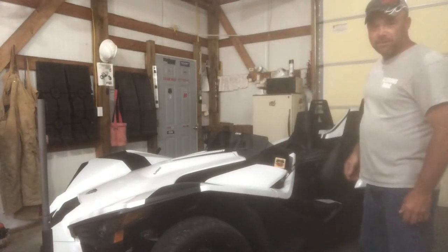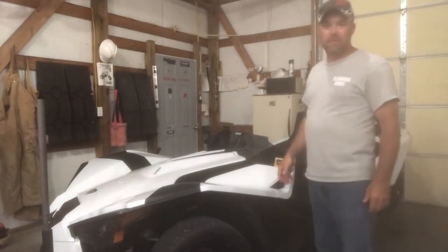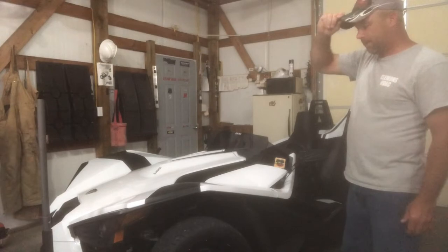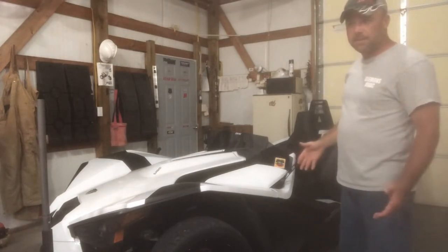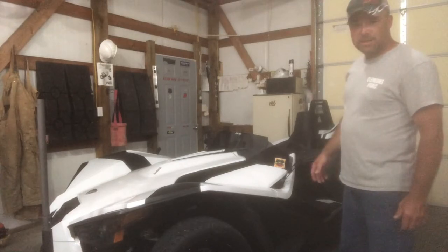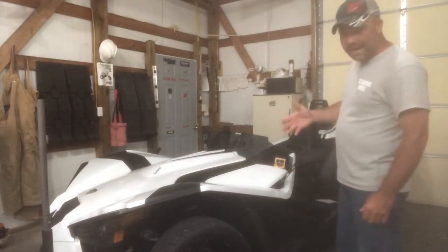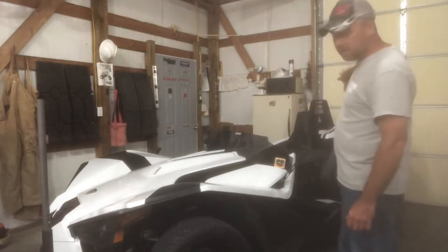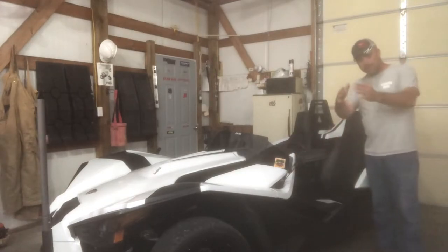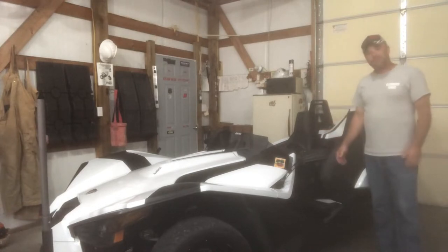We have been looking at trailers, different things to haul our slingshot when we go camping or something. I got online and I have not found anything other than Polaris specs that gives a detailed measurement of the slingshot. For example, if you're loading this thing backwards into a toy hauler that has cabinets up so far, you're going to need to know how much and how quick this thing steps back into a V to be able to load your slingshot in there. I've not been able to find anything like that.